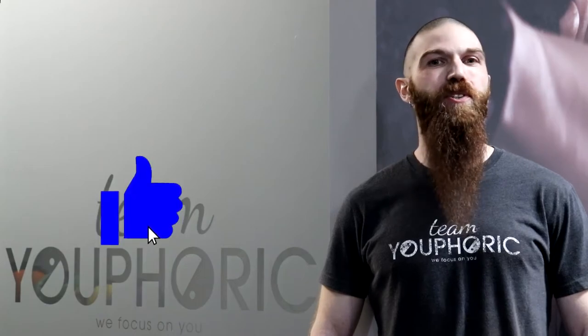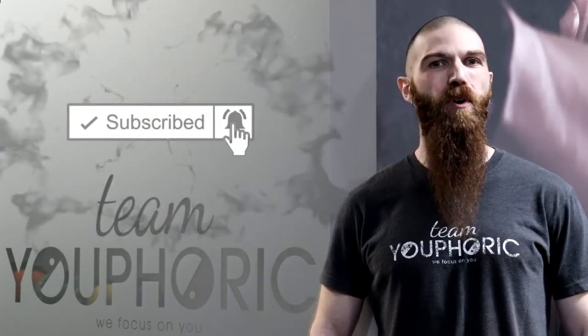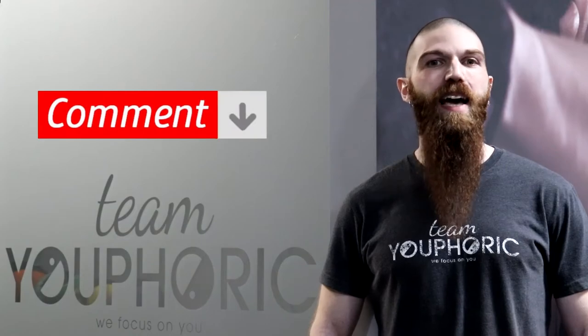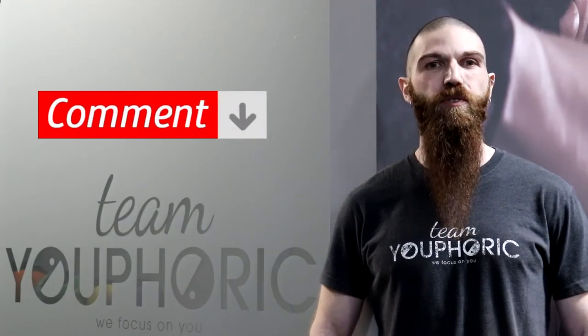That's it for today's video. Thanks for tuning in. If you liked what you saw, be sure to hit that like button, subscribe to our channel and hit the notification bell so you don't miss out on any of these exercise technique videos. And if you have any questions, ask them down in the comments section and we'll either respond to you directly or answer your questions during our weekly Sunday Q&A. Keep fit, have fun and we'll see you again next week.